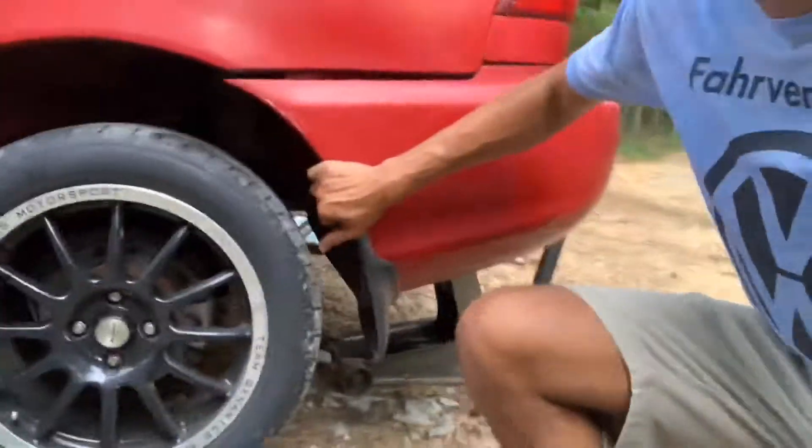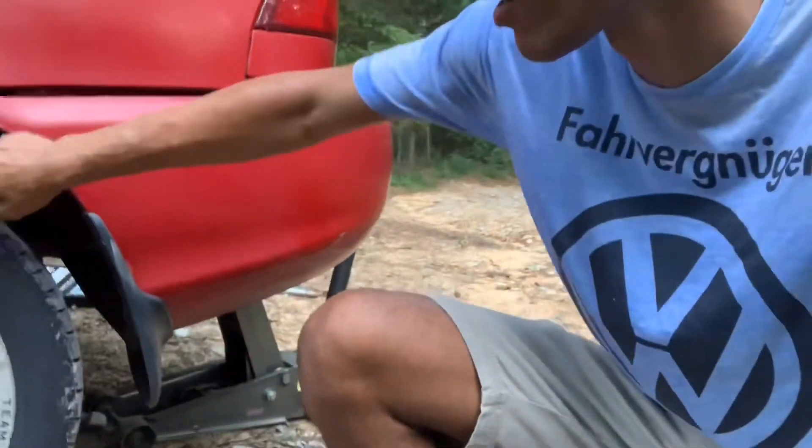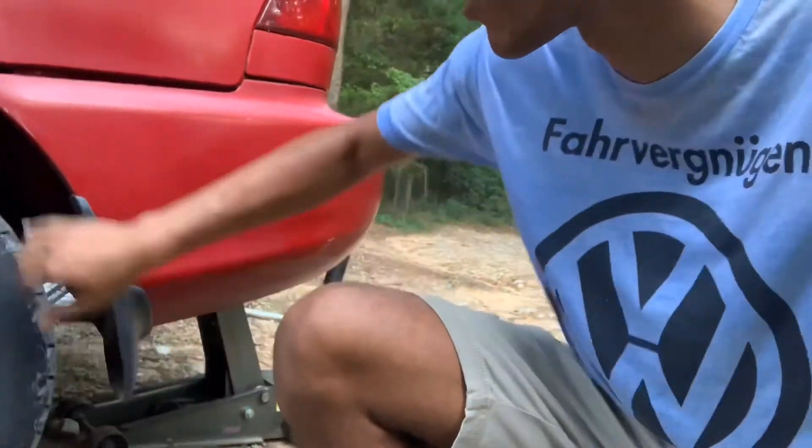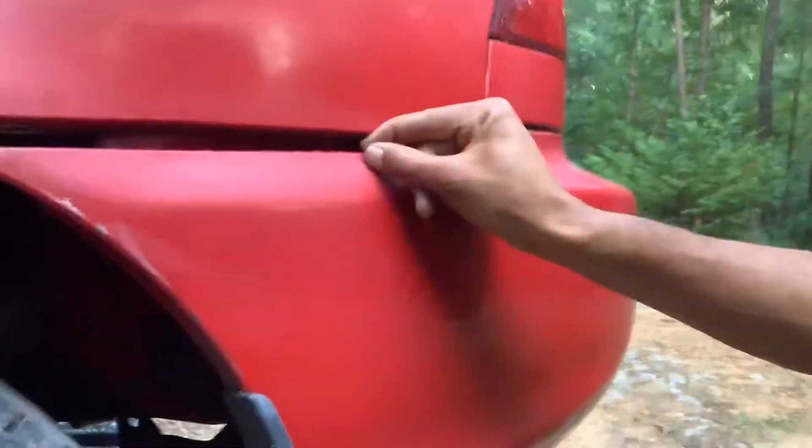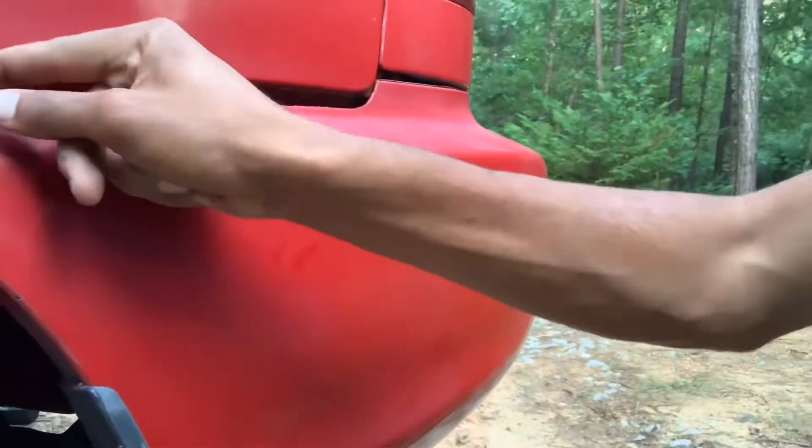I currently have all these removed underneath here. There's like a bolt there, there's one holding this mud flap on, and as you see it just falls off. You can also probably see this crappy paint job here. Look at this crap, man. Like if you're going to paint a car, at least try to paint it right. But that's what I'm doing right now, so let's see where it goes.